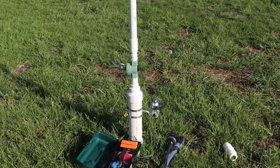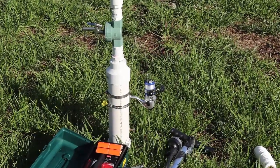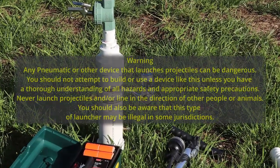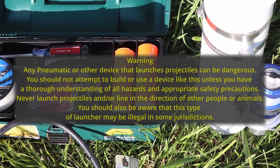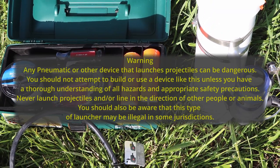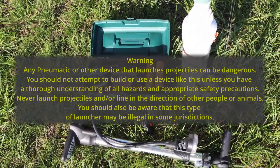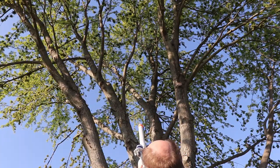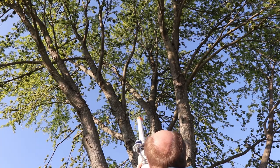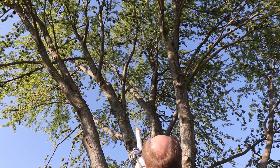I'm going to use the same technique as before and shoot a line up through the center of the tree so that I can tie the pulling rope off at the trunk. I'll repeat the caution I gave last fall: a pneumatic launcher can be dangerous and you should not attempt this without the proper knowledge and training. You should also know that these types of launchers may be illegal in some jurisdictions. Even with the launcher, it sometimes takes a few attempts to get the line exactly where you want it.